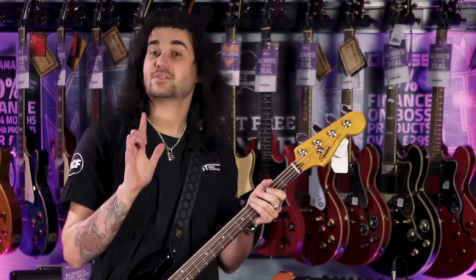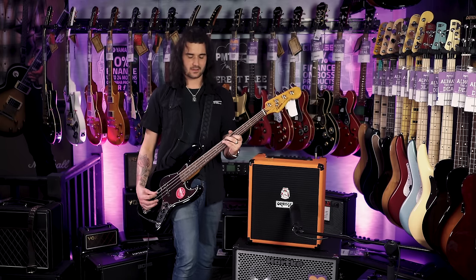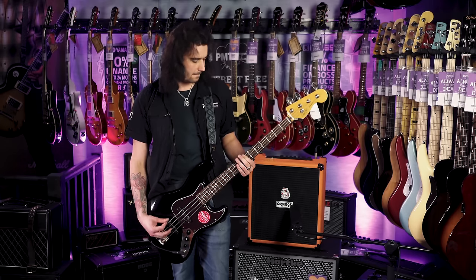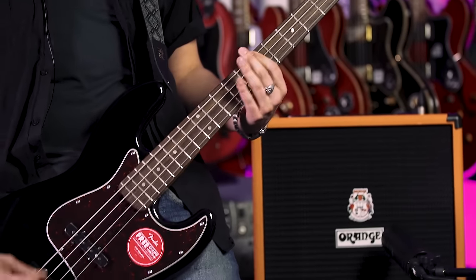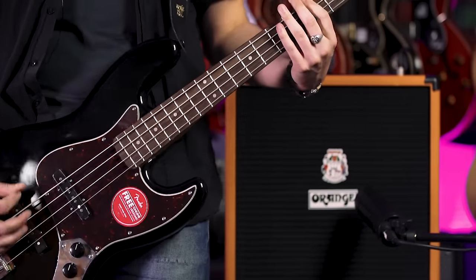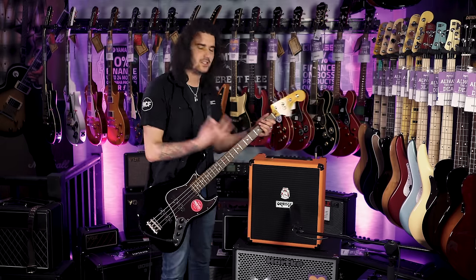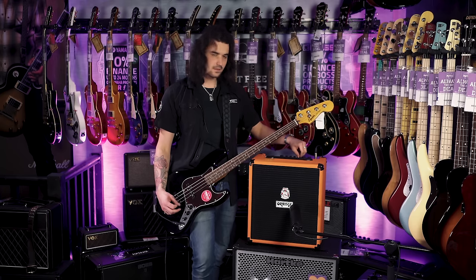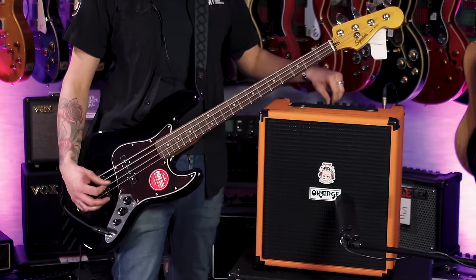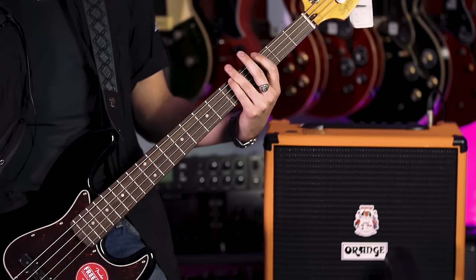Let's play with the EQ all at noon — bit more treble, that sounds really good. Then bass up — sounds very Ampeg SVT-ish. The EQ on this is so sensitive. Very Pino Palladino kind of tone. With mid-frequency and mid-control both at noon, let's put the mid-frequency up towards the higher end at three o'clock and turn the mid up and down. Then try it with the frequency at the bottom. I highly recommend coming into your local PMT store and trying it for yourself.